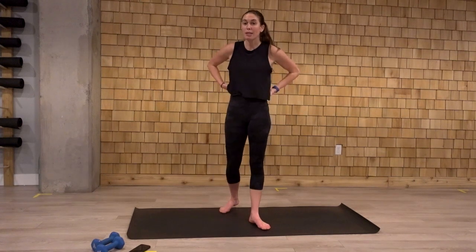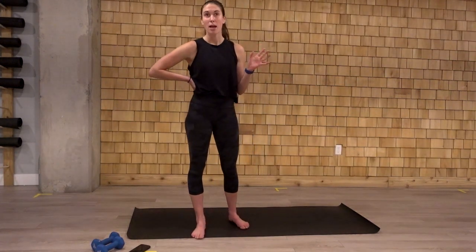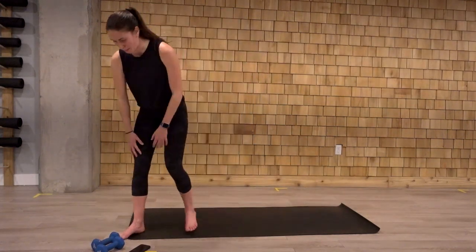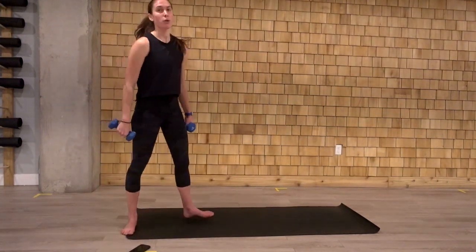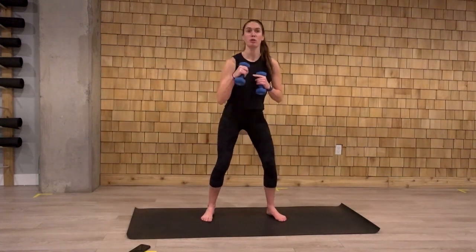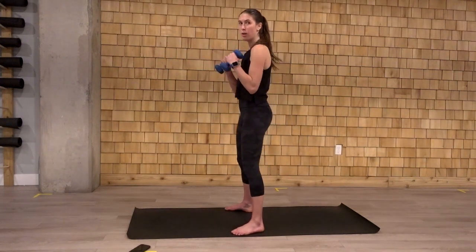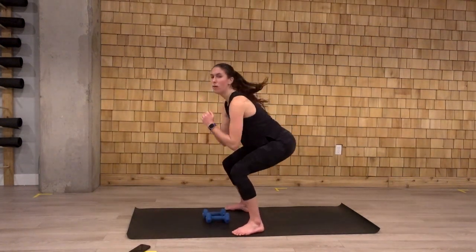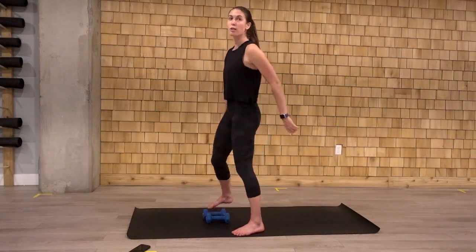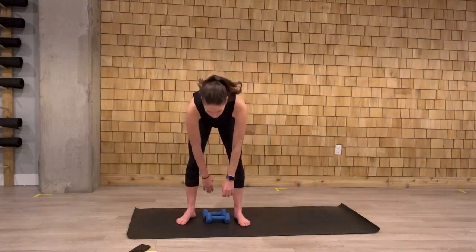Grab some water if you need. We'll get started right away with our first set. We're going to be going for 30 seconds a piece here, three rounds, so a minute and a half of work. And I'll give you 15-20 seconds of rest. First move that we're going to do: squat two punch. So we sink low into that squat, we do two punches at the top. Down. One, two. This can be done without weights as well. This is more of a cardio move. Really focus on two quick little punches at the top, then you sink down into that squat again. That's exercise number one.